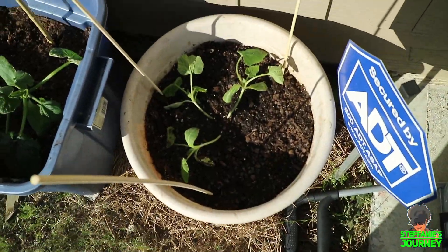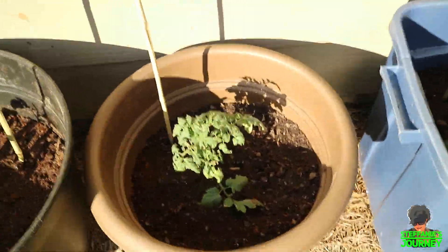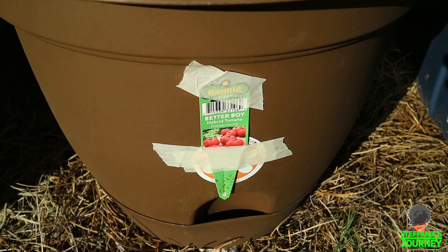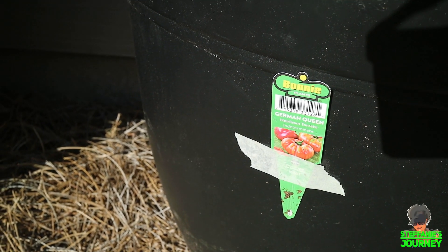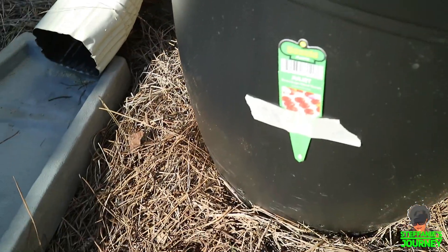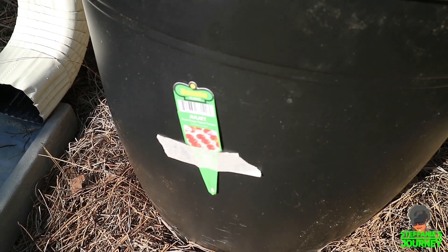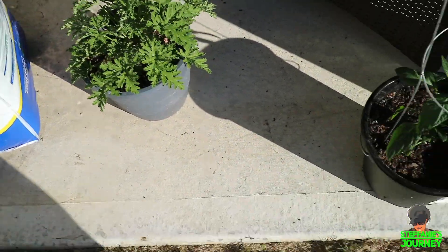This is my Crookneck squash, my zucchini, this is a Bedabor Haberet tomato — I don't know what that means — it's another tomato, and this is the German Queen, which is an heirloom tomato. And this is my Roma — the leaves look horrible so I hope it makes it — it is a Juliet, a Roma grape hybrid tomato. Tomatoes are indeterminate so they're going to grow really big. And that is my mosquito plant that's growing pretty good.